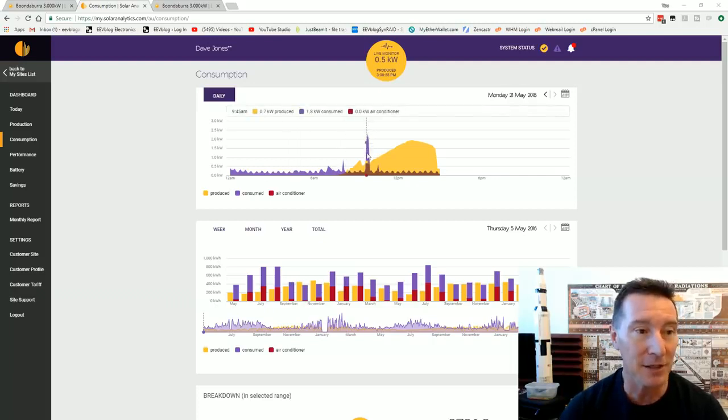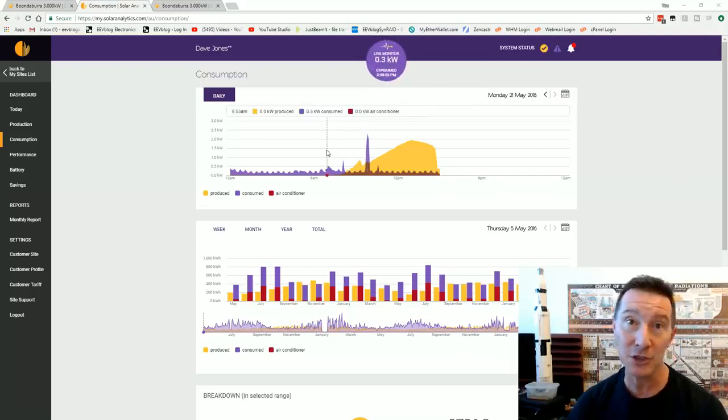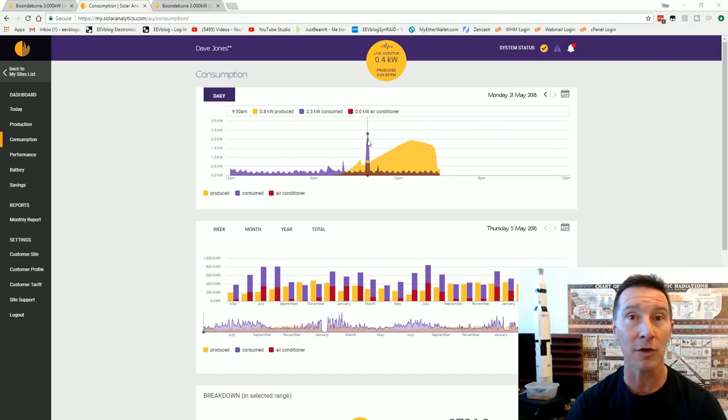There's no one there. But you can see this purple spike here — that's when we actually programmed the dishwasher to turn on when no one's home. Because we've made a few changes like that — things that consume power that can be time-oriented. So the dishwasher, the washing machine. And we don't really use a dryer except in extreme circumstances. We don't have electric hot water by the way — we've got gas hot water.